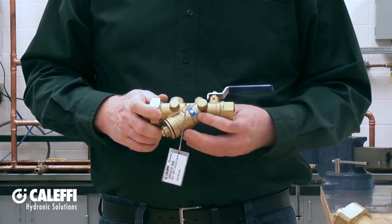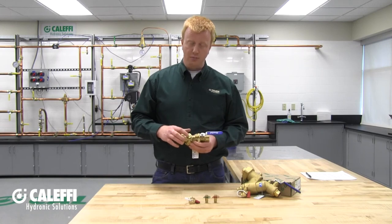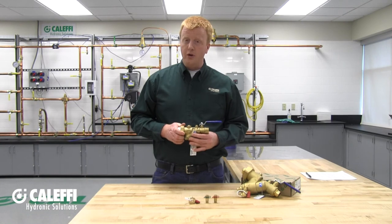Again, a very useful feature for service down the road. We also offer our Y strainers with or without a set of pressure temperature plugs on the top. This particular model has two brass plugs to plug off the holes, but we offer them with pressure temperature plugs so you can check your differential pressure to make sure the Y strainer is or is not plugged. You can also hook up a pressure transducer to your building management system to give you a warning if it does.